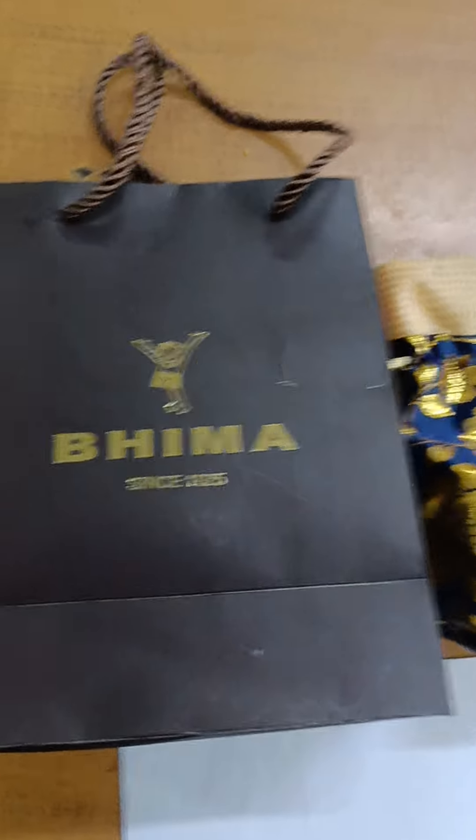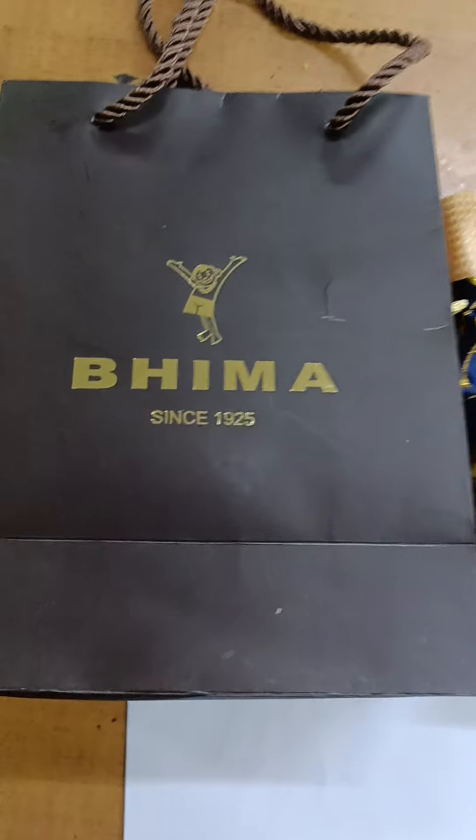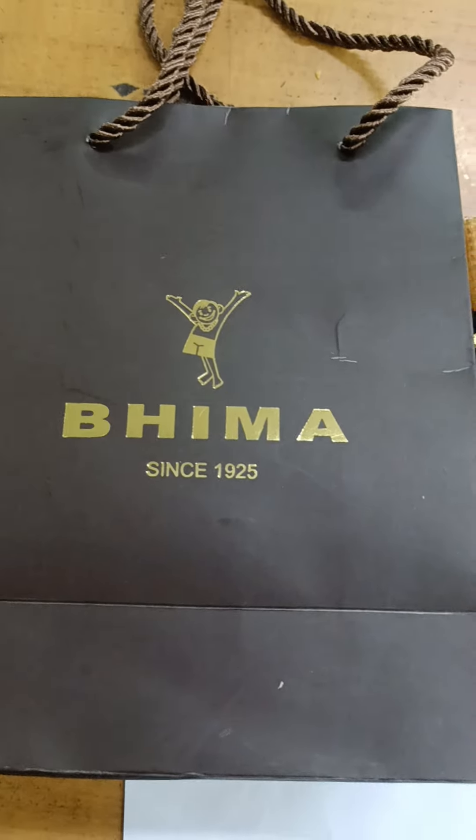Hi guys! Welcome to my channel. I am using Beemah Jewelry. I am using earrings from Beemah Jewelry.